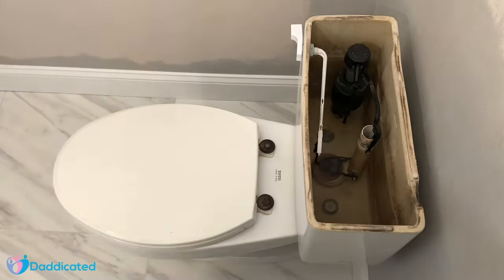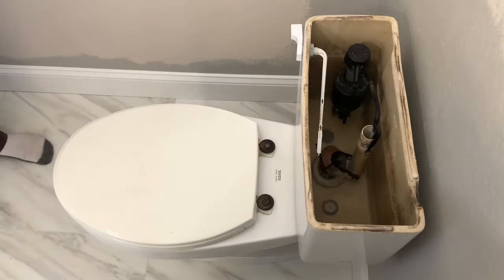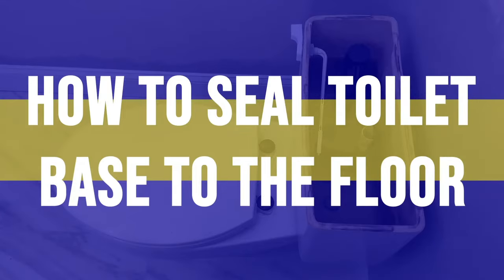After installing or reinstalling your toilet, you need to seal the base of the toilet. In this video, I'll show you how to seal a toilet base to the floor.